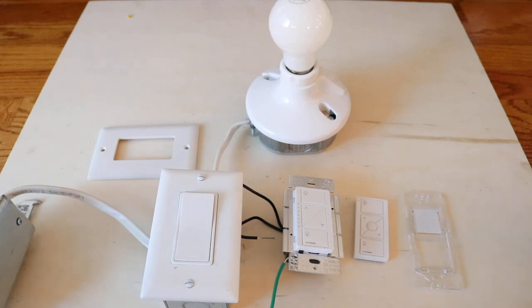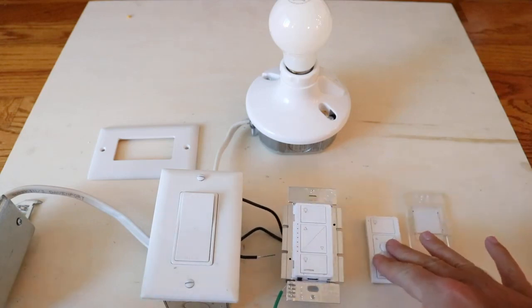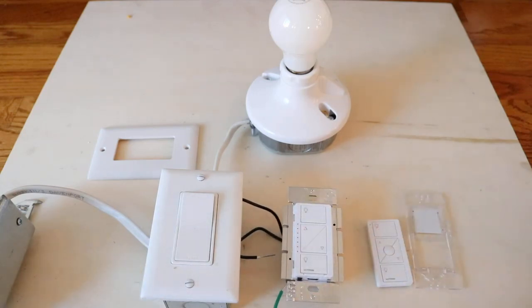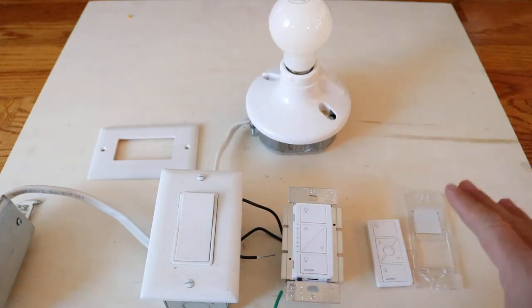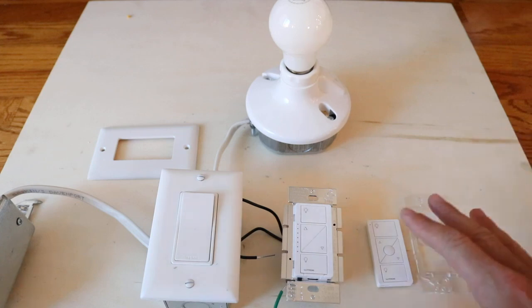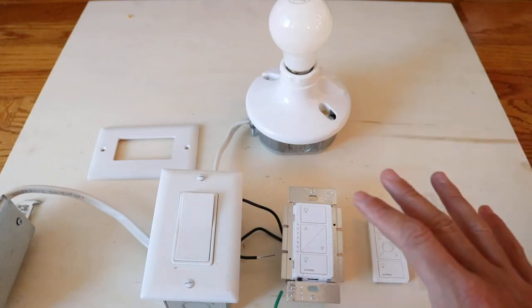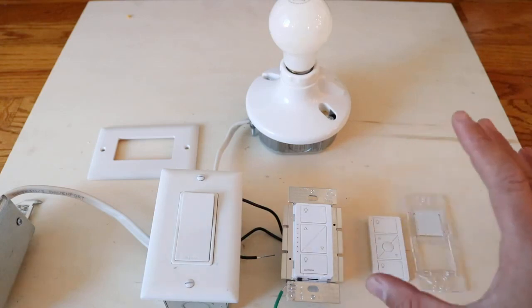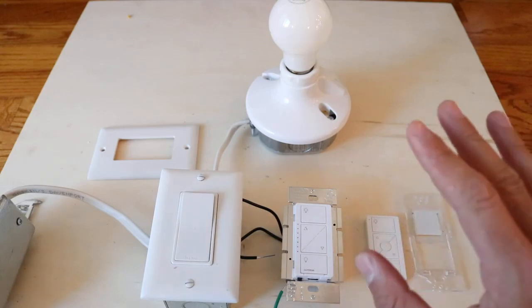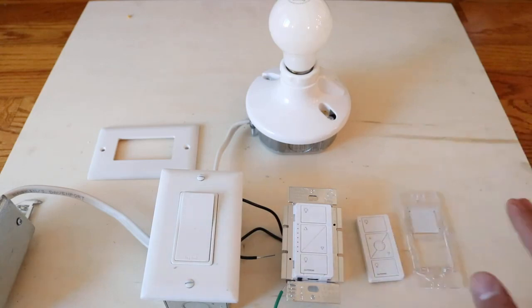We're going to show you how to install the Lutron smart switches. In this video, we'll show you the easiest way to install a three-way switch. This happens to be a smart switch, but you don't have to use it as a smart switch. You could install this if you wanted to do the minimal amount of wiring — it's super easy.